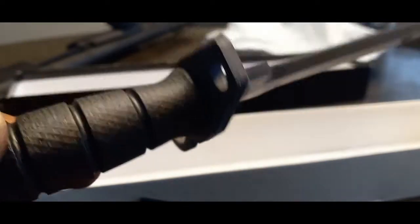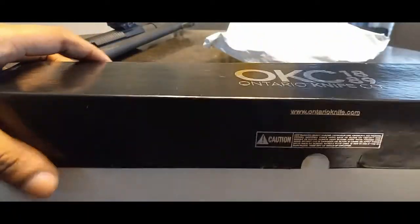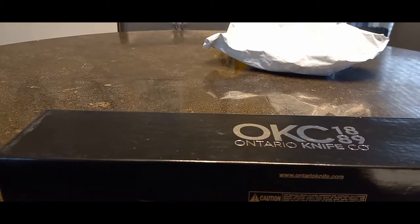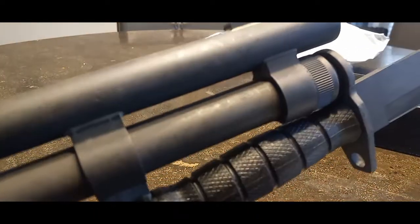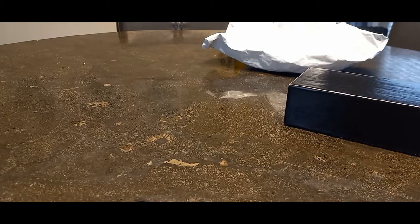And that is our blade — see it up close. This is the OKC Ontario Knife M9. Let's see if it'll fit my Mossberg 590. I do have it here on hand. And there you have it — very solid looking knife, very solid.